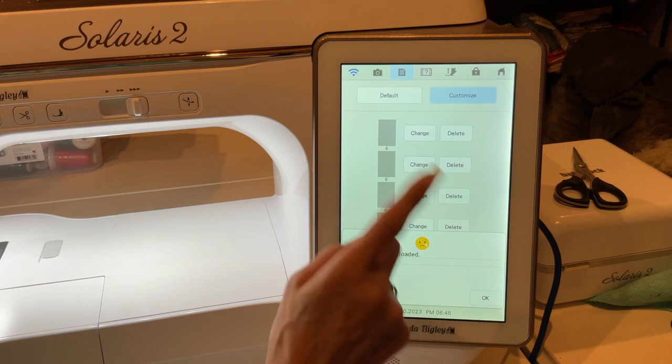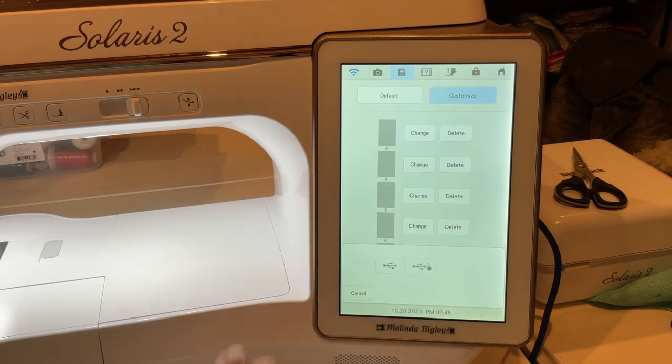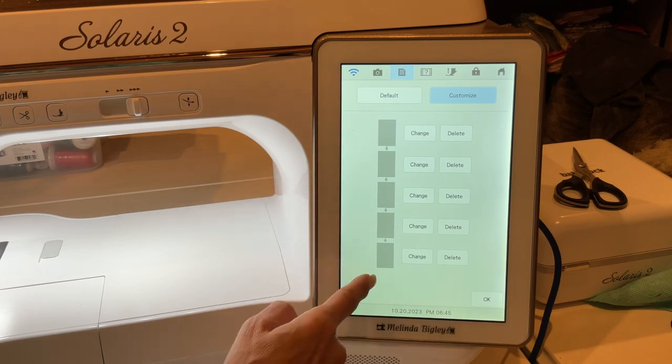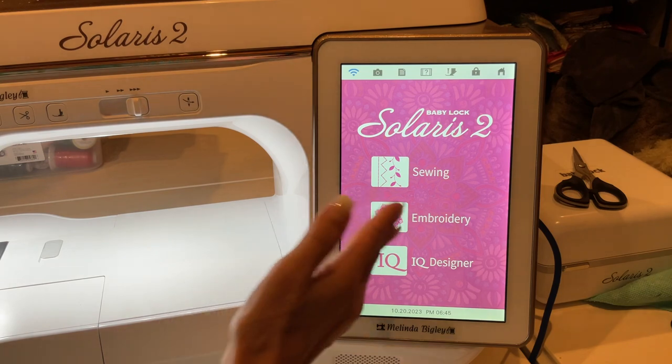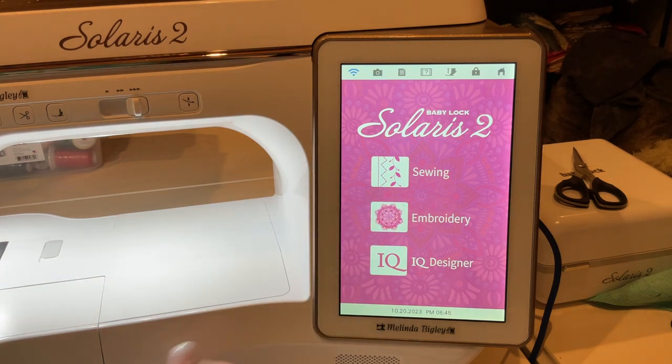When you click on that, it's going to go to the USB stick and you'll be able to click on each picture and load it. Once you've loaded all five pictures, hit OK. When you go back to your screen and it goes to the screensaver, it will show your pictures instead of the default ones that come on the machine.